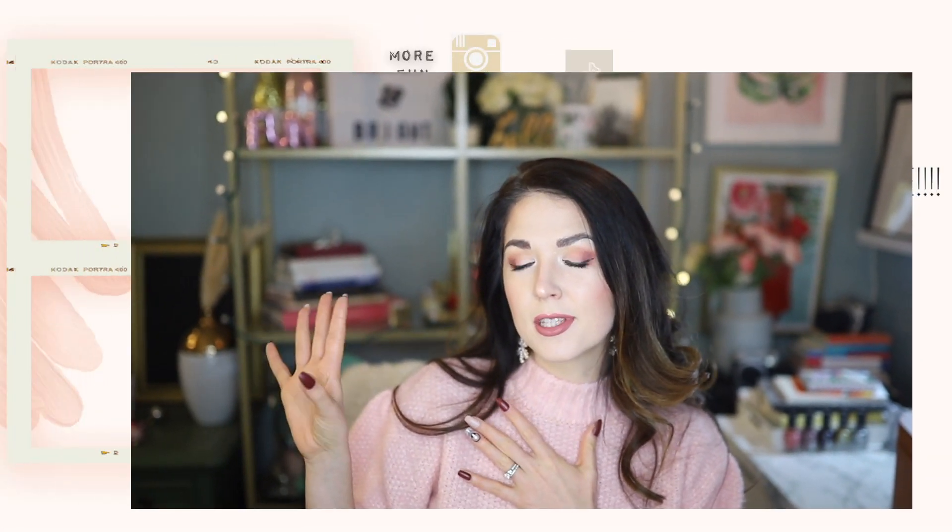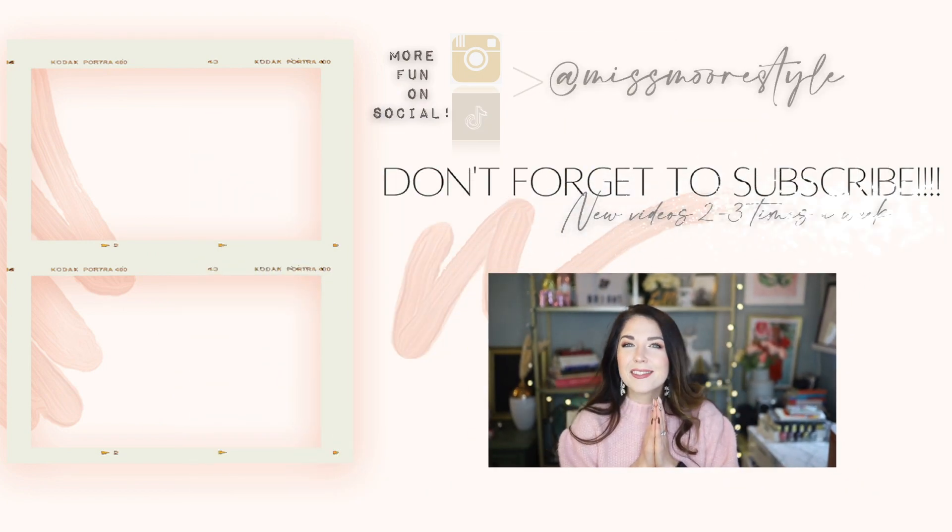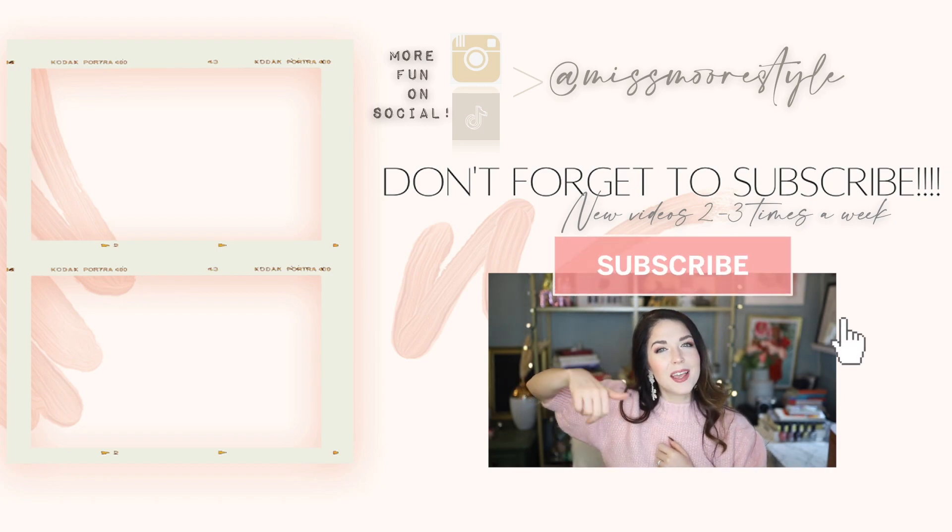My overall thoughts on Dashing Diva: setting aside the first two types I already knew I wouldn't like, I really love this press-on set and can see myself repurchasing their glue-on press-ons. I won't be getting the sticker ones or the pre-adhesive Magic Press ones because those just don't work for me — but that's a personal preference, not a brand issue. Overall, I think this is a great press-on brand. I love the price and the massive selection on their site. If you're looking for a good press-on brand, definitely check out Dashing Diva. Make sure to subscribe, give this video a thumbs up, and I'll see you in my next video!